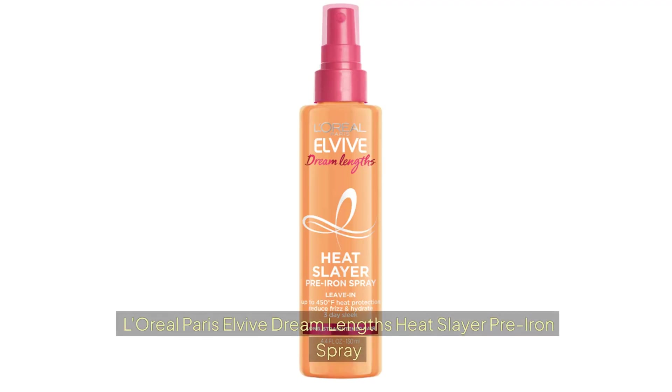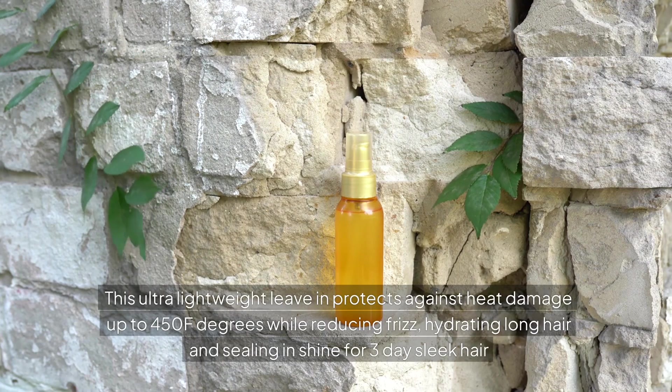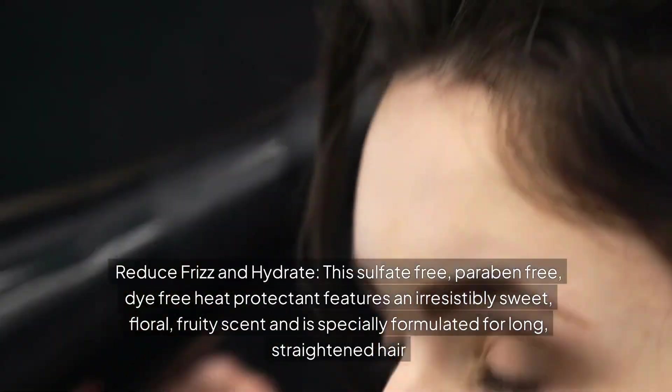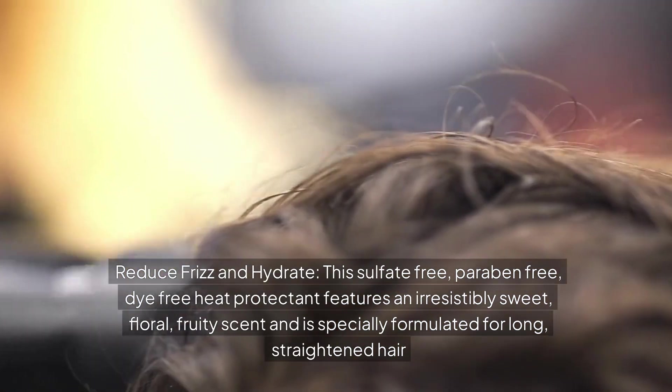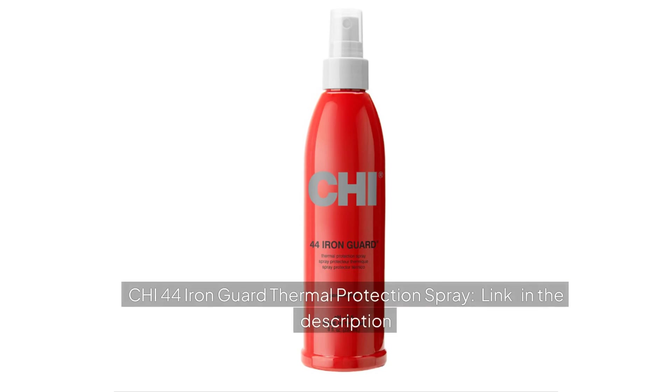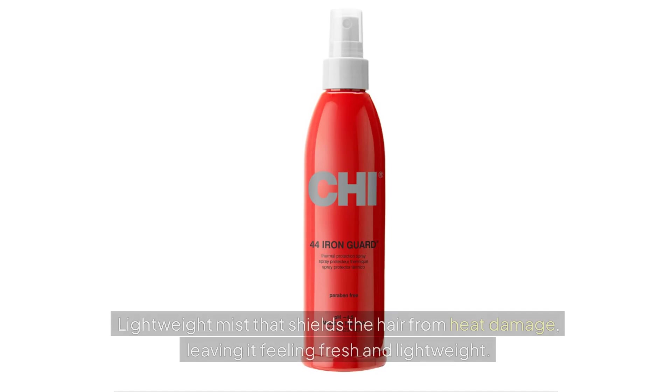L'Oreal Paris Elvive Dream Lengths Heat Slayer Pre-Iron Spray is an ultra-lightweight leave-in that protects against heat damage up to 450°F while reducing frizz, hydrating long hair, and sealing in shine. This sulfate-free, paraben-free, dye-free heat protectant features a sweet floral fruity scent for long, straightened hair. CHI-44 Iron Guard Thermal Protection Spray forms a powerful barrier against the heat of styling tools, keeping hair smooth, shiny, and lightweight.